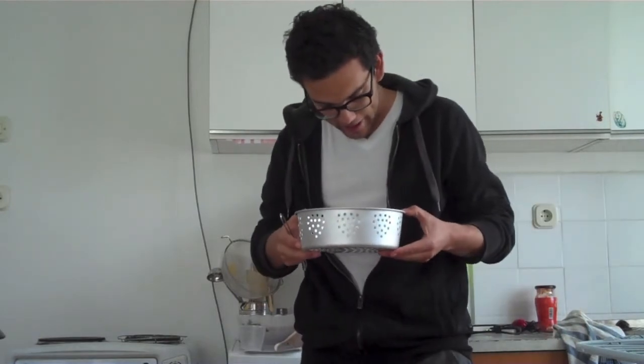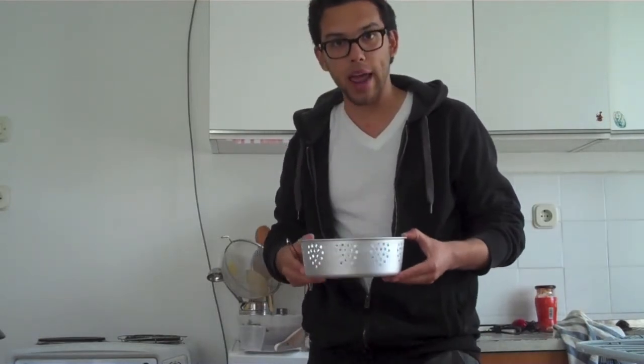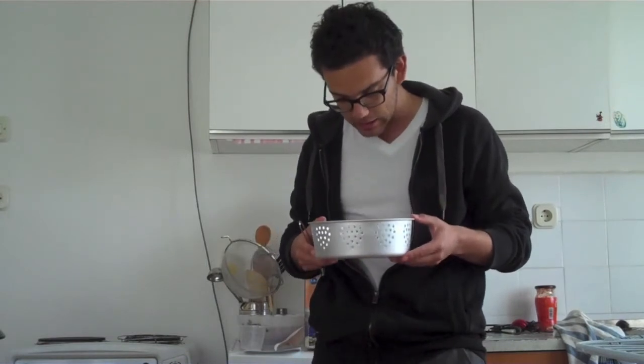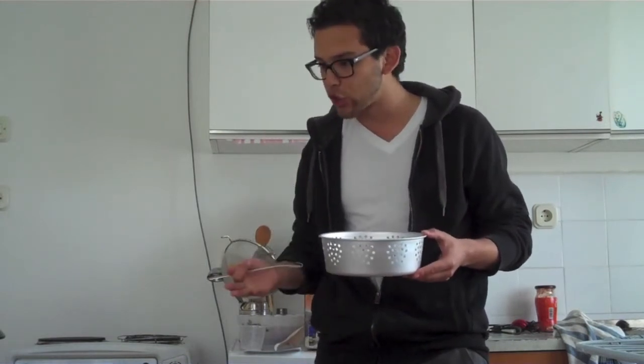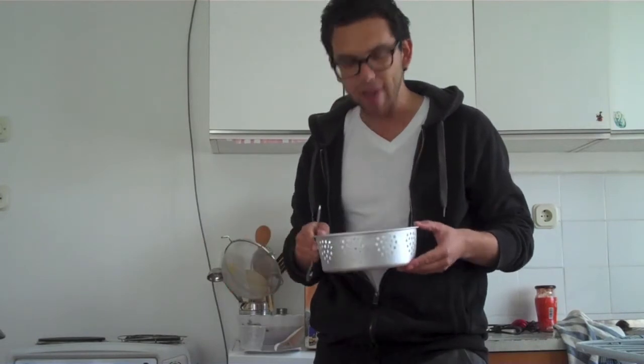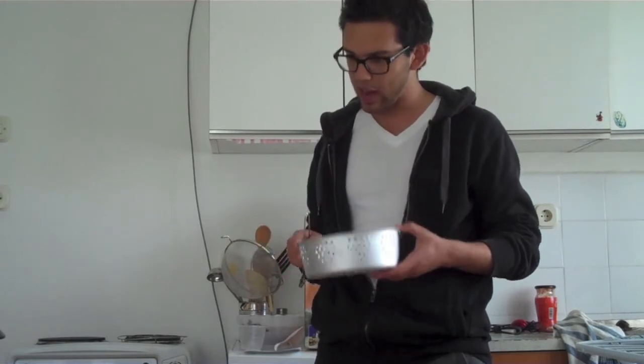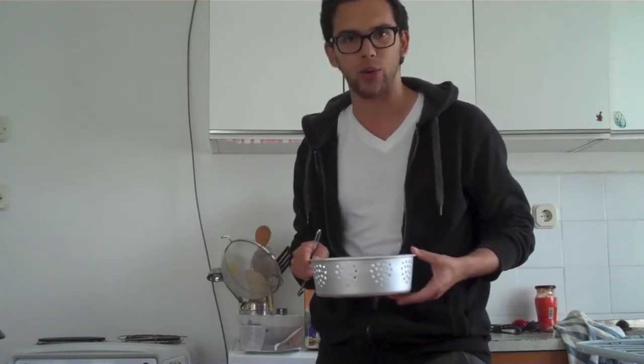Now this is the one that boggles me — it has a basket. Most of my rice cookers don't have baskets that you need to put inside, but because it's kind of actually a risotto cooker and not a rice cooker, we'll see what I end up doing with this.